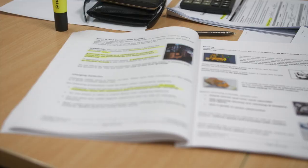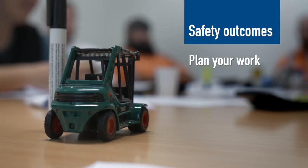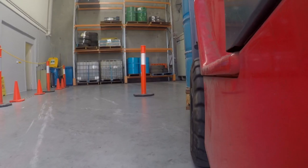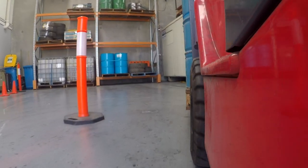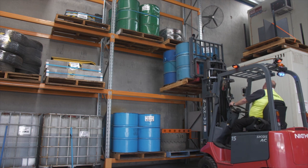Your first day is classroom based and the focus will be on key technical information. You will learn how to plan your work, understand safety legislation, and how to manage hazards. Understanding how your forklift lifts and places loads will also be covered in detail.